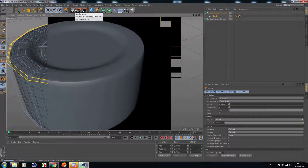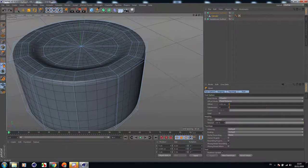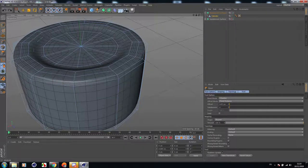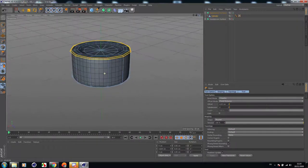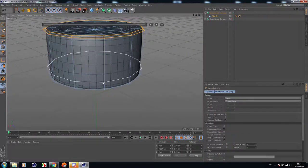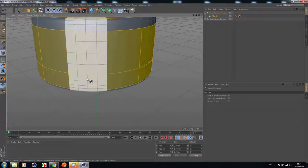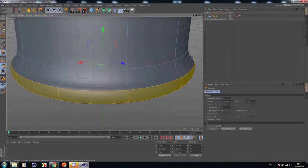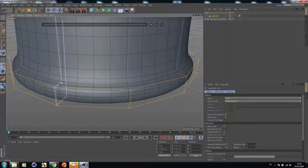I think it's nice. Let's add another cut here at the bottom. Select polygons and select this ring. Extrude it a little bit. Then add some cuts here. It looks too big. Let's extrude it just a little bit, like this.